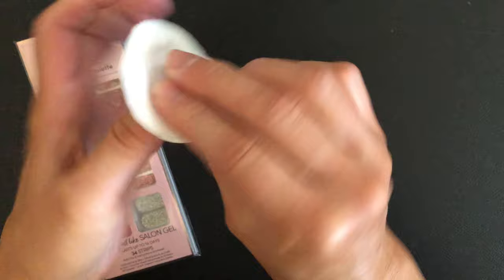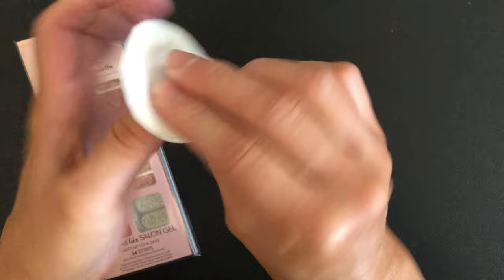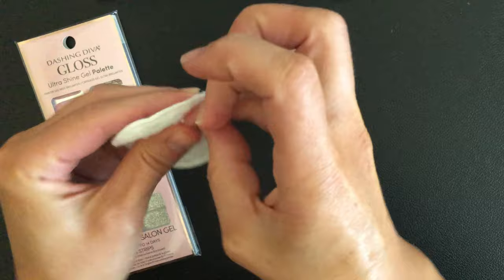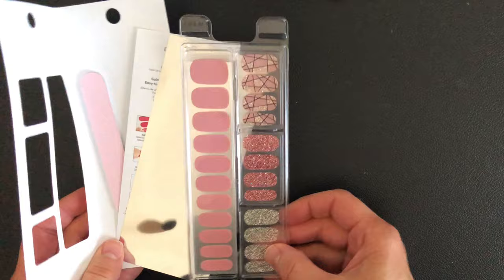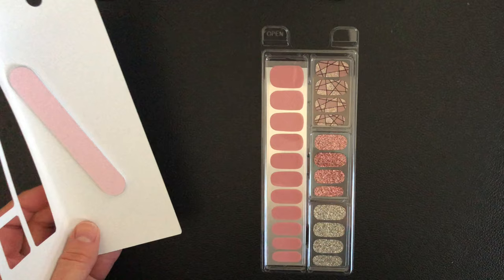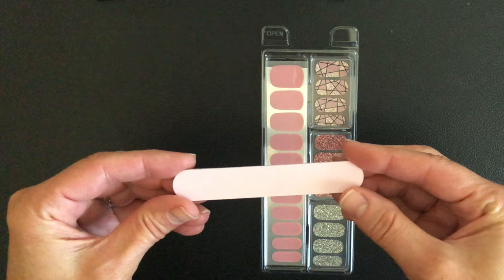Then you're going to take a little bit of rubbing alcohol and put it on all of your nails and let it dry. This is going to help make sure there are no extra oils or moisture in your nails, which would make your strips come off quicker. The set comes with a couple of extra mirrored pages, a complete set of directions, and a fingernail file that has pink on one side and white on the other — and that's going to be important.